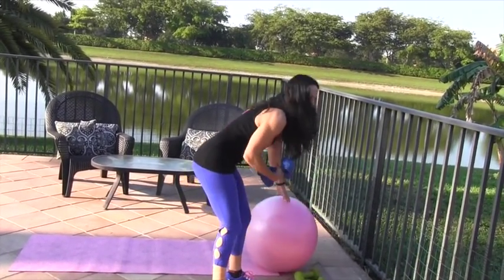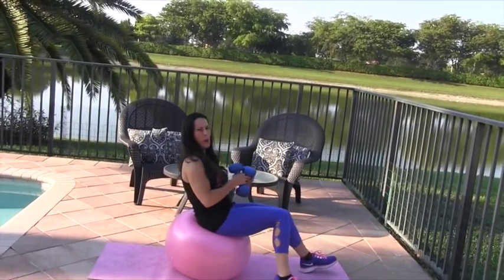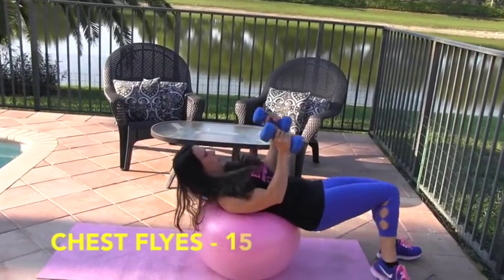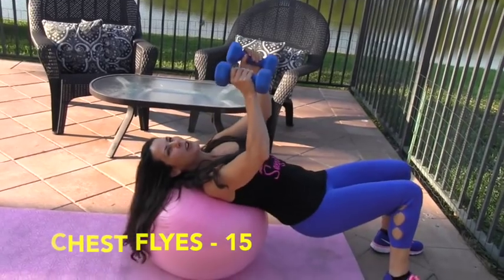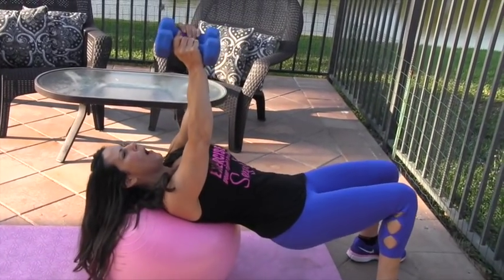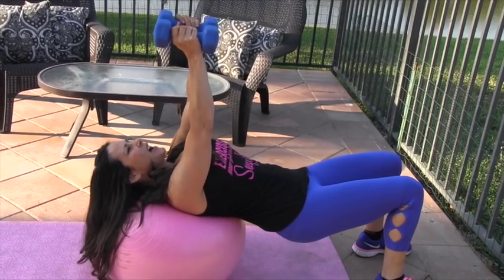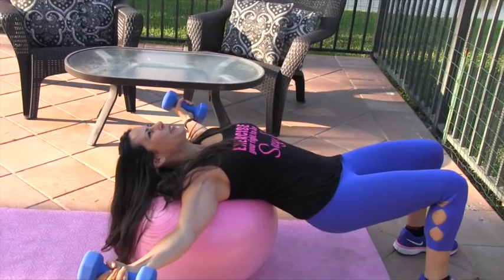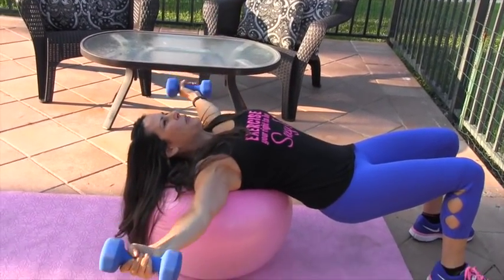We're going to grab our heavier set of weights, get on the stability ball, and start with chest flies — we're working the chest today. Roll back and make sure your head and neck are on the ball. Put those weights up to the sky and fly them out to the side. You're going to feel a nice stretch over your chest, then come back in.